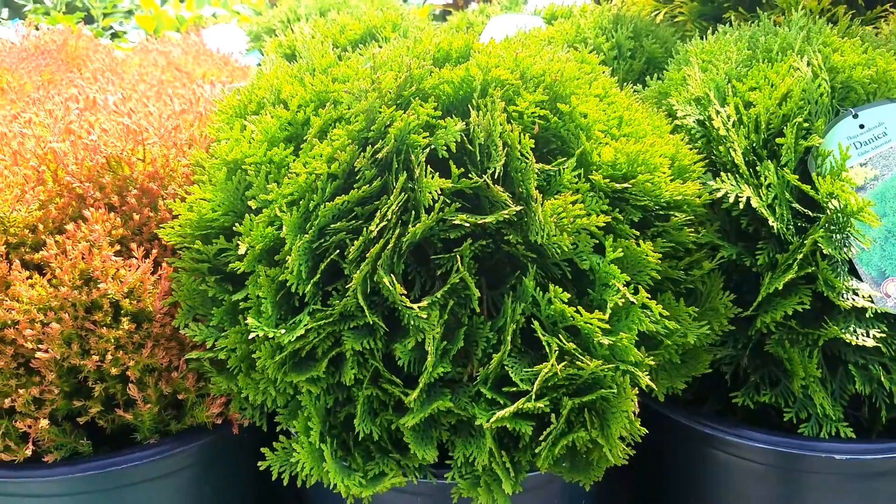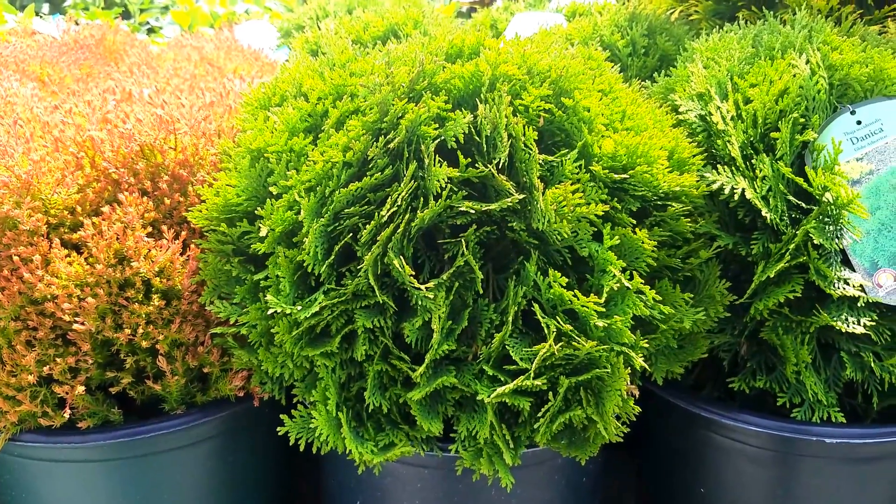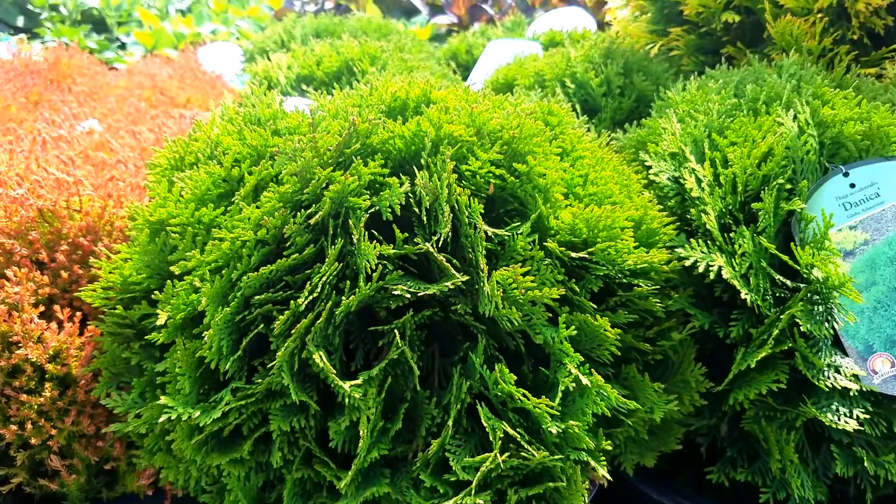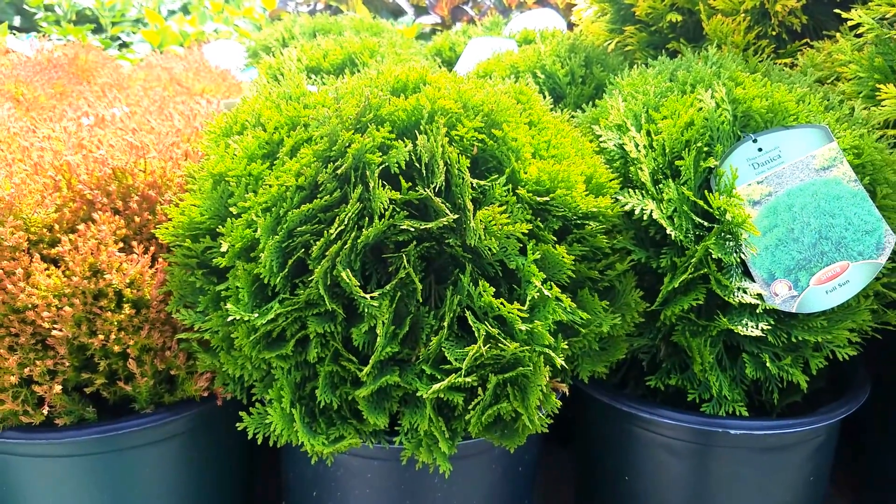Hardy, easy to grow, nice and compact with this lovely emerald green foliage. This is Thuja occidentalis Danica.